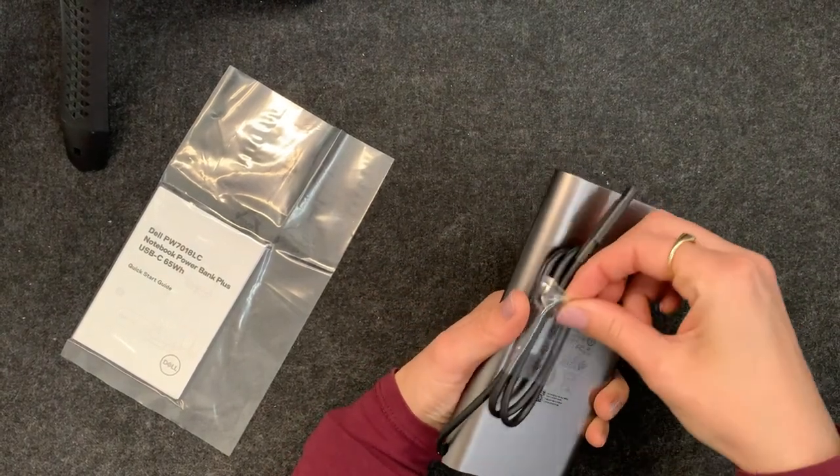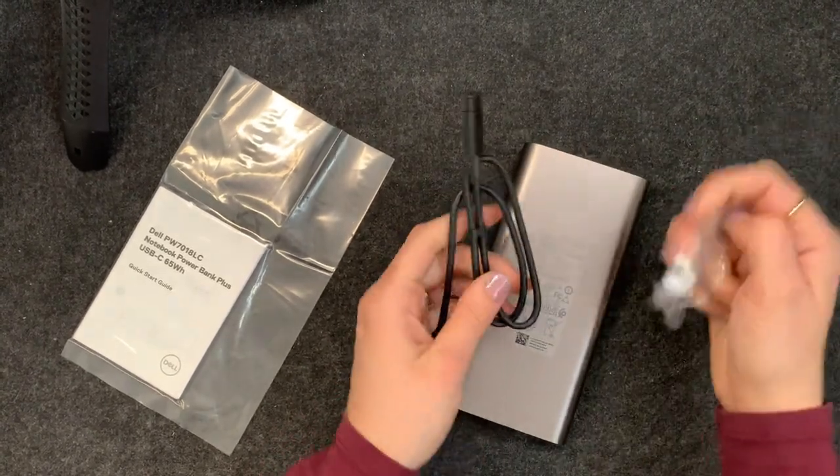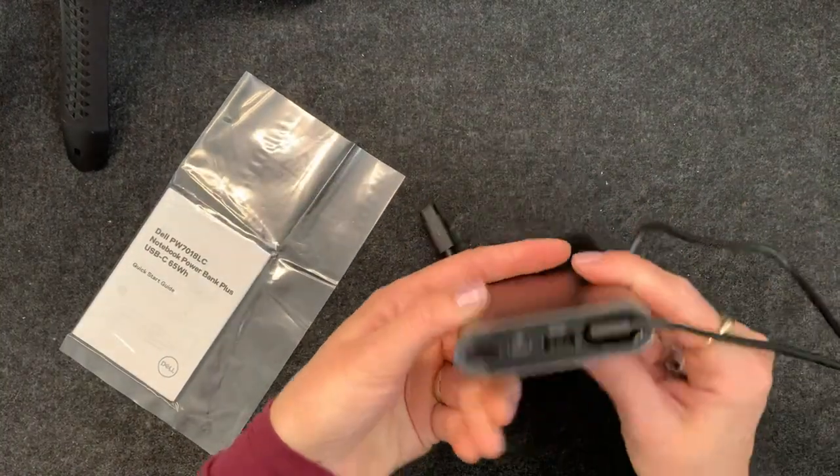I'm really surprised about how compact this is. I love that the cable is already attached to this battery pack — that means I don't need to remember to bring my own cable because I find those always get lost.